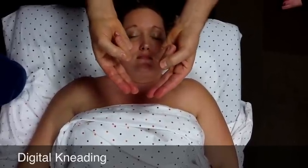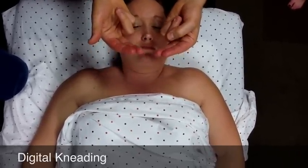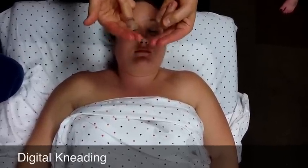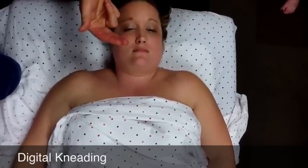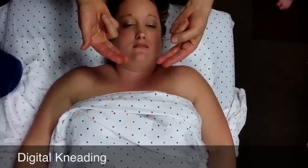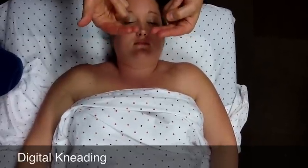These two fingers are pressing up, creating an extension and a little bit of traction — it's a rolling motion. You dig up into the neck and come down, move up a little bit and come down again, just a nice rhythmic rolling pressing up into the tissues. Remember that digital kneading is pressing the muscles into the underlying bone — in this case, the spine. As you press up, you press those muscles into the spine and the transverse processes, then roll out of it. It's a rolling extension and tractioning movement.